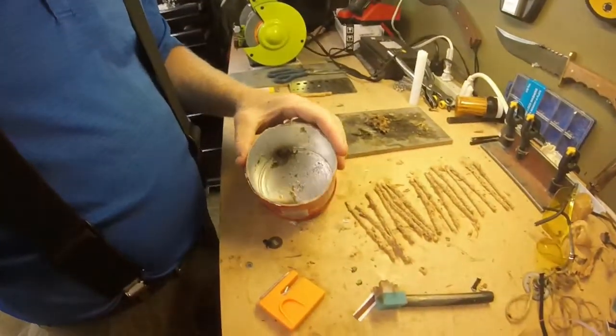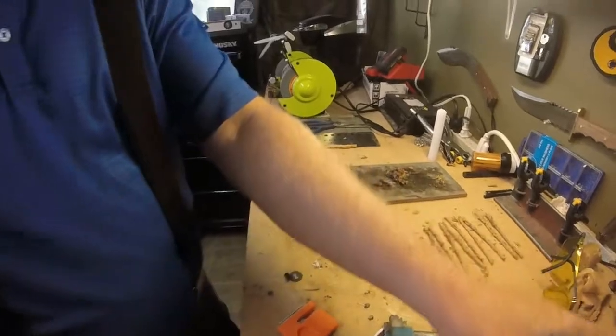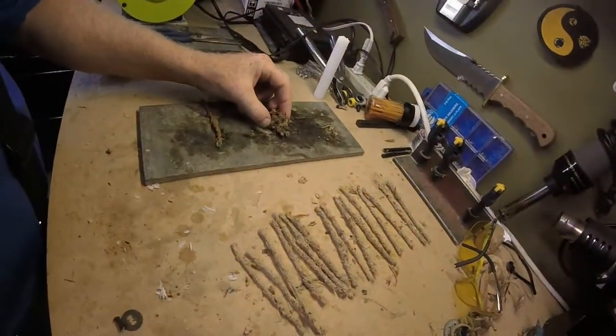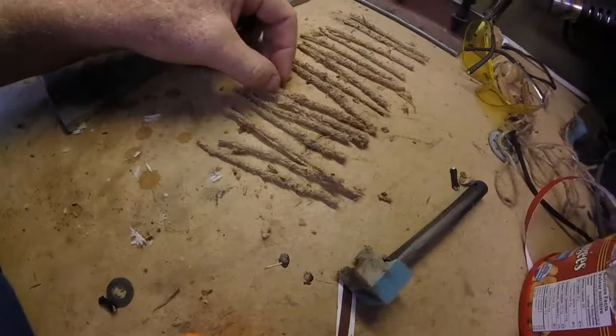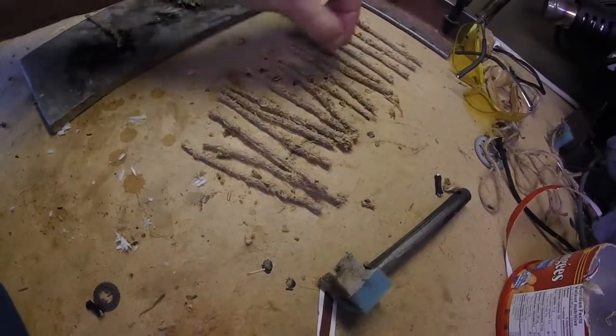So what I did was put it in here and added water and made a paste. Here is a sample of paste. Then I put these in — this is jute twine — and soaked it all in there and then let it dry overnight.